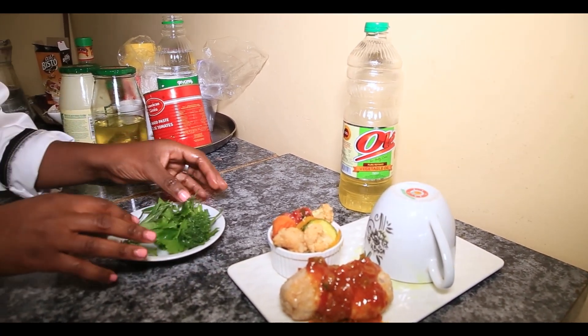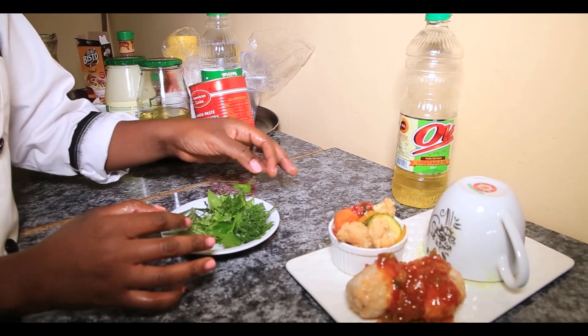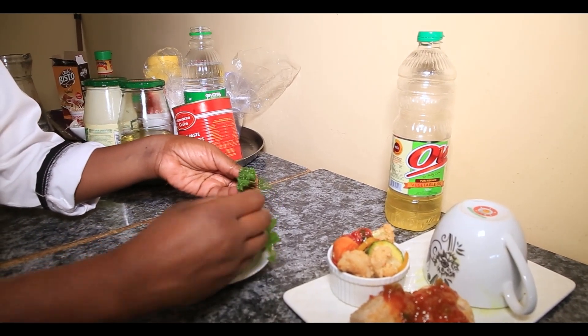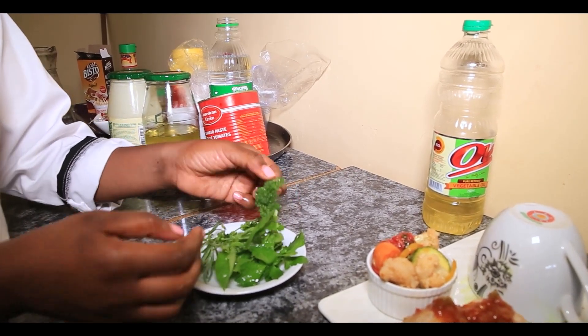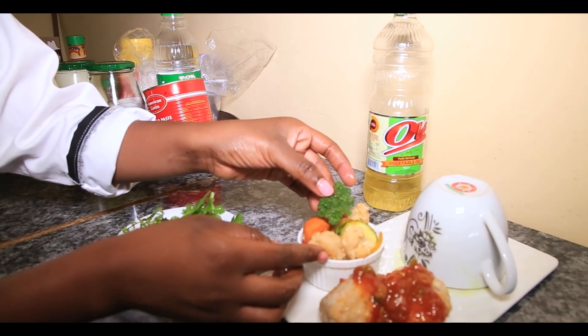Here I have some fresh herbs. This is thyme, this is curled parsley, this is flat parsley, coriander, basil, and lavender. So I'll get my curled parsley and just garnish it like that.